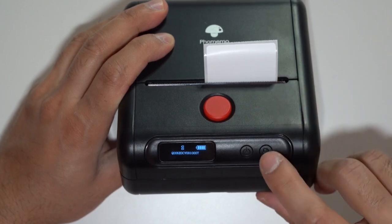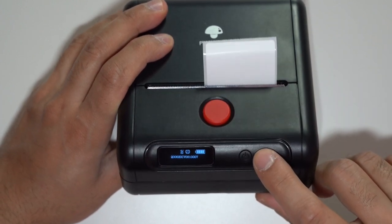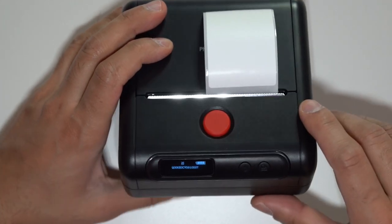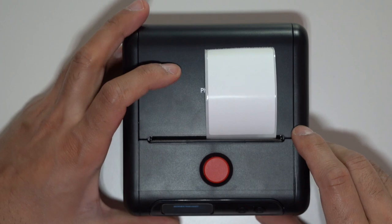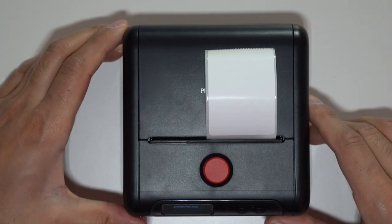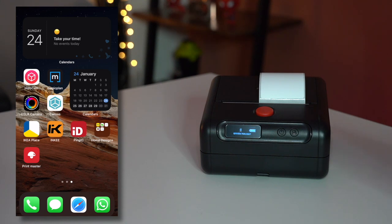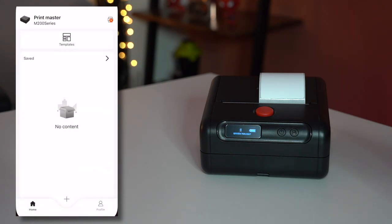Let's go ahead and realign the label by holding down the print button for a couple of seconds — there we go, it's now aligned. Now I can connect it to the mobile app. It's very simple: you download the app called Print Master, available for both iOS and Android. Once you open it up you can start creating content.